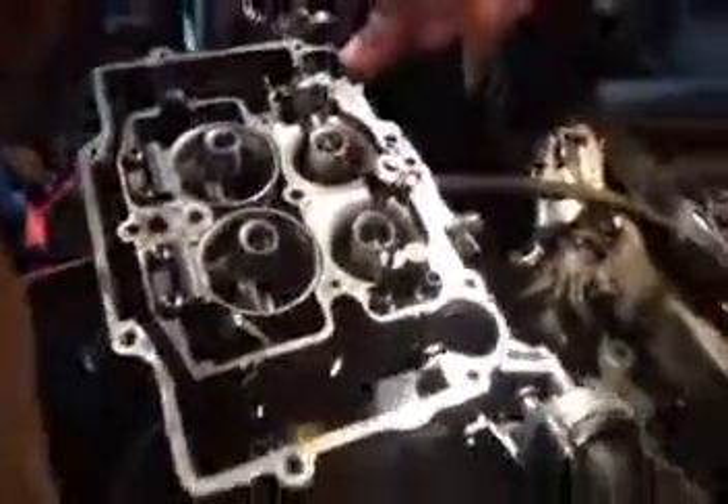This is an AFB Carter, which is exactly the same as an Edelbrock. These carburetors cannot leak — there is nothing to leak. The gasket, as you can see, only holds the top on, and it keeps it from splashing when you go over a bump or in a boat in a wave.